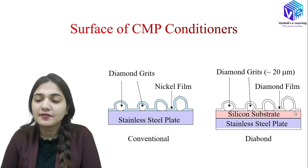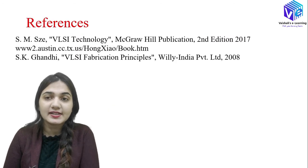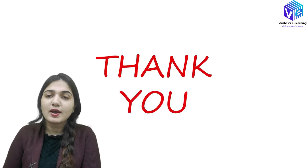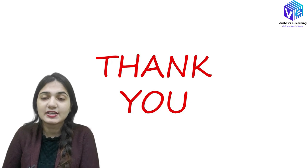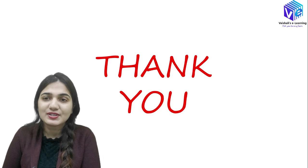I hope you understood everything we discussed in this video. For more detail, you can refer to the listed reference books. If you have any doubts, put them in the comments and I will try to resolve them as soon as possible. If you liked this session, please hit the like button, subscribe to the channel, and share it with your friends. Thank you so much.